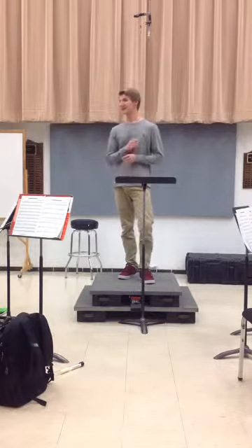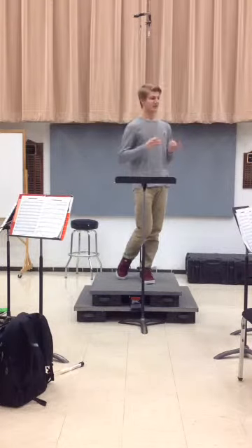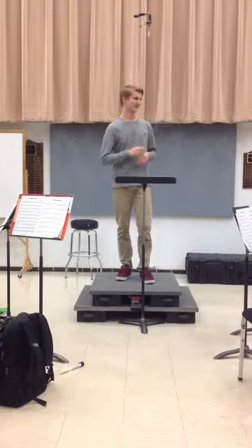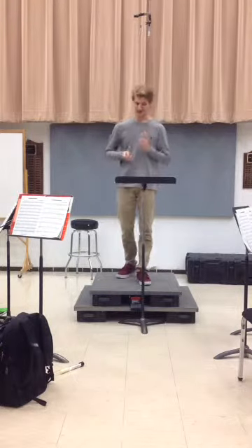So as you guys are holding out all these notes, she's playing these quarter notes. So it's really important that it comes through and it's really important that it's really bright. So just make it as bright as you can, and let's really listen for that as we play it.